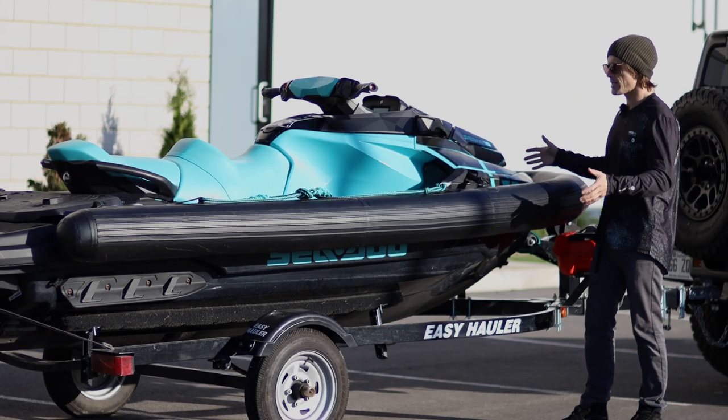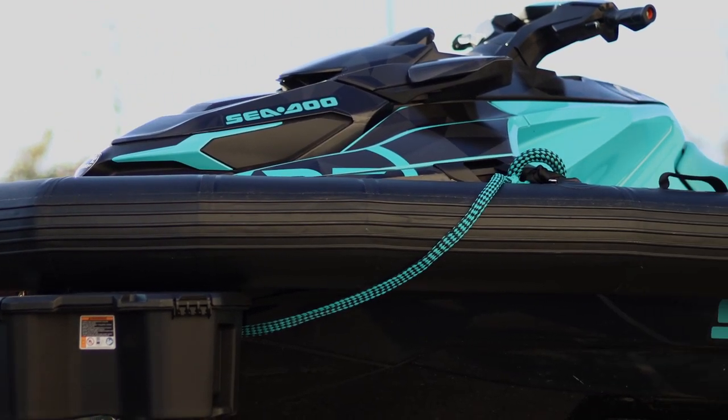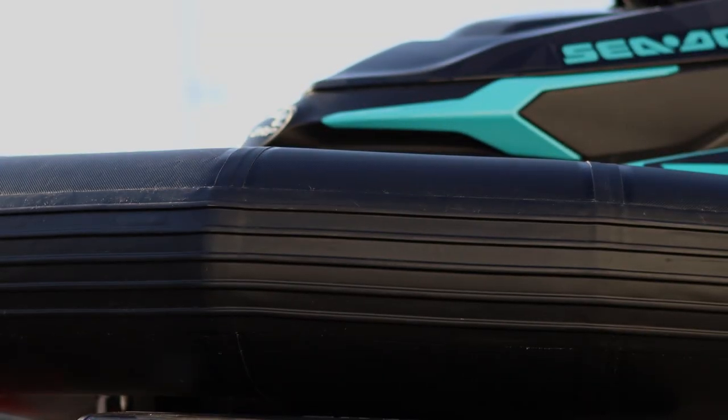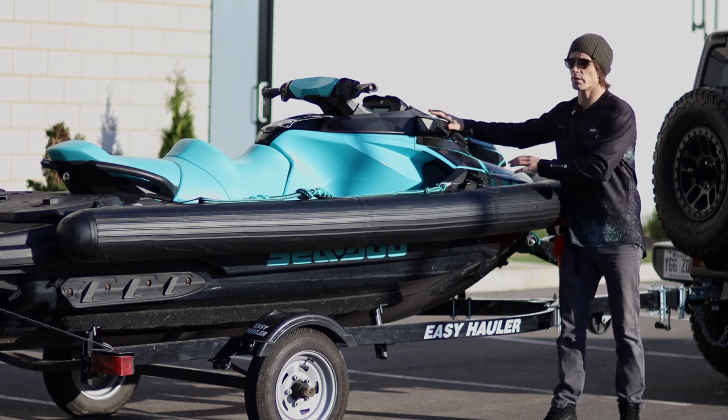First and foremost, you look at this and it looks like a Zodiac boat and a PWC had a baby and this is the result. It's basically what it is — you're bringing all the advantages of having a rib-style inflatable boat into the PWC world.